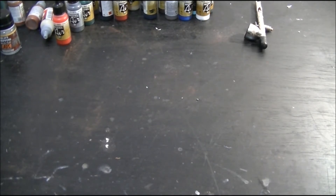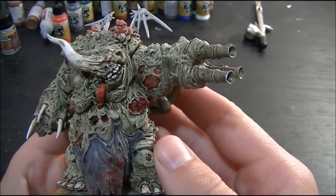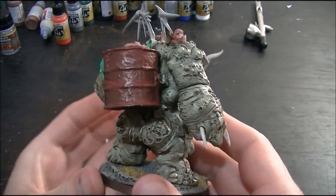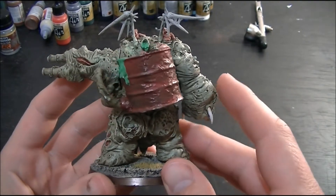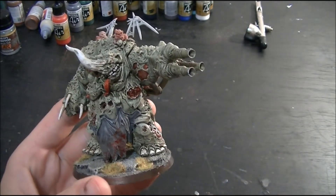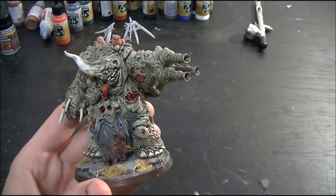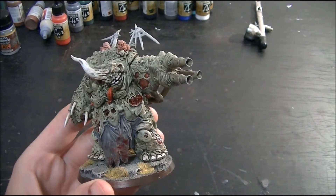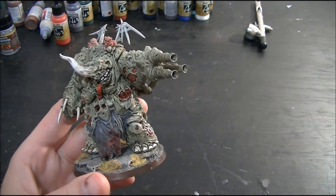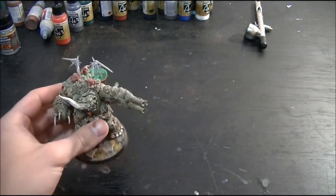First of all, we have Mammon. Mammon is the Forgeworld demon prince — a fantastic model, full of detail. Now this one I didn't paint. What I'm going to do is use a product called Simple Green to take him back to his original colours. I haven't used it on Forgeworld resin, so I should probably give it a test first, but normally it works very well. I'm going to repaint him into my colour scheme and he should be absolutely beautiful. He's got little wings, so he can just be used as a demon prince with wings.